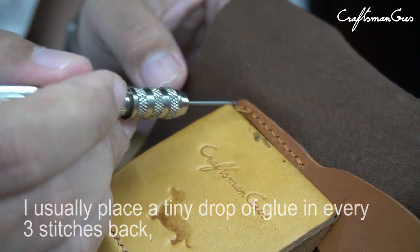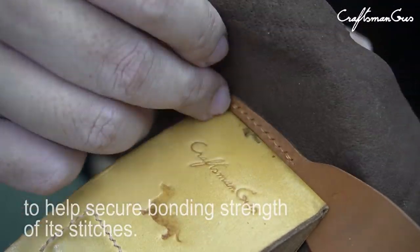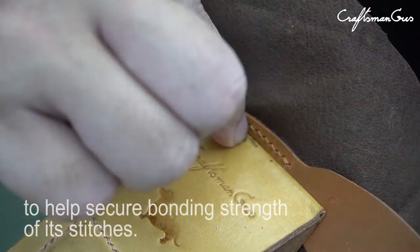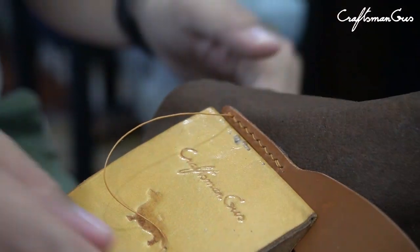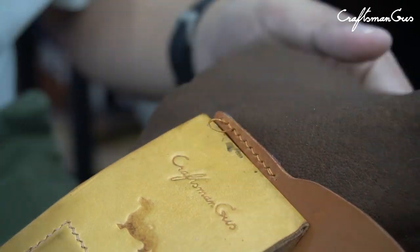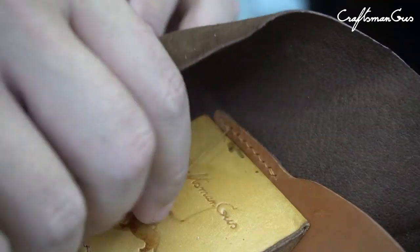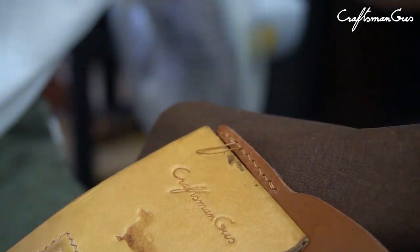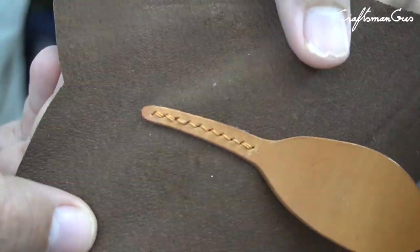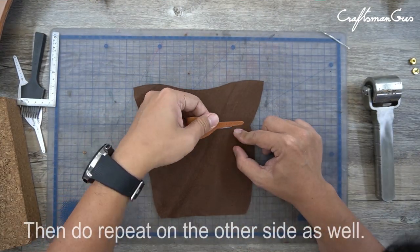I usually place a tiny drop of glue every 3 stitches to help secure the bonding strength of the stitches. Then repeat the same on the other side as well.